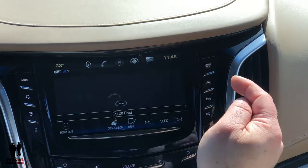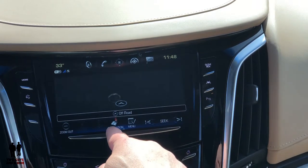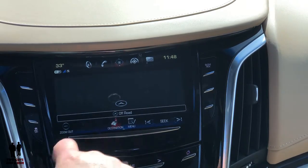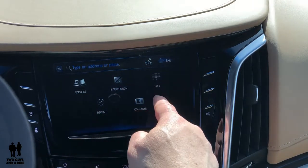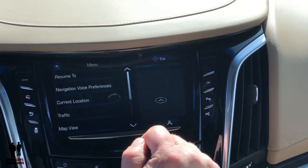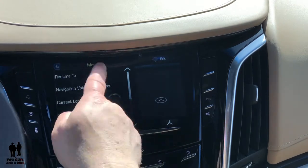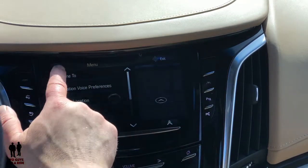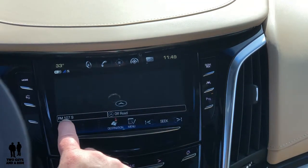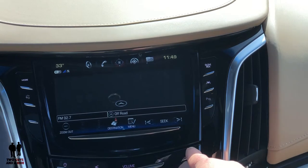You've got navigation right here — built-in navigation if you want. Down here you've got a zoom in and zoom out button. You can set your destination by clicking on here: address, intersection, points of interest, and so on. In the menu you can set navigation settings. What's nice is that the seek button right here means your radio station is showing up, so even though you're in the nav screen you can still scroll through radio stations.